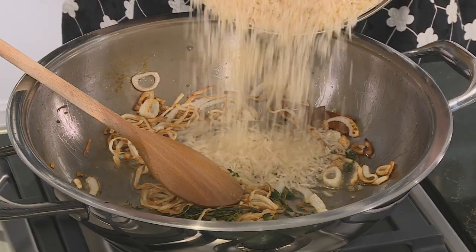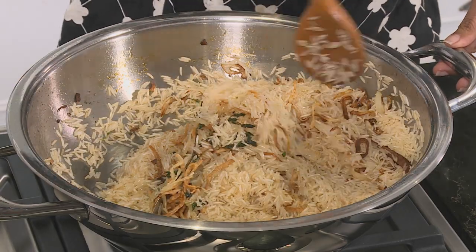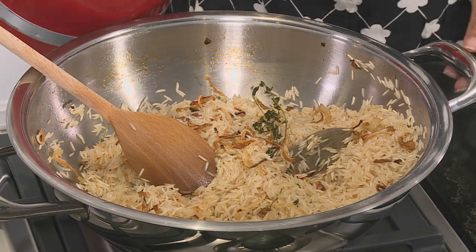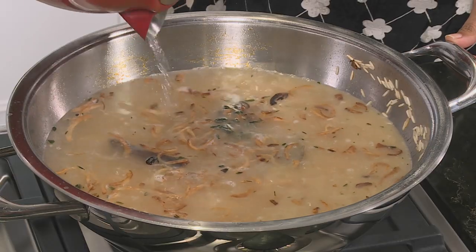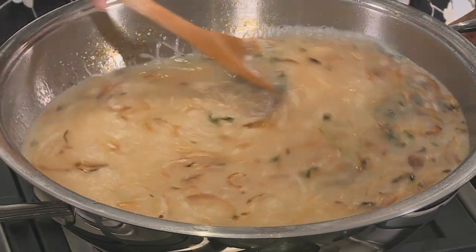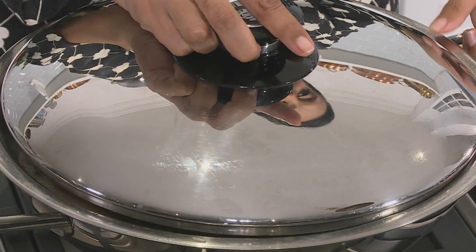To this add the uncooked basmati rice and stir that through gently — take care not to break the grains, we're just coating them in the flavoured oil. We've used two cups of uncooked rice and we're going to need four cups of boiled water. Gently stir that through. This method of cooking the palau is called the absorption method, where the rice grains soak up all the moisture and fluff up beautifully. Reduce the heat, cover the pan with a tight-fitting lid and simmer until the moisture is reduced by half.